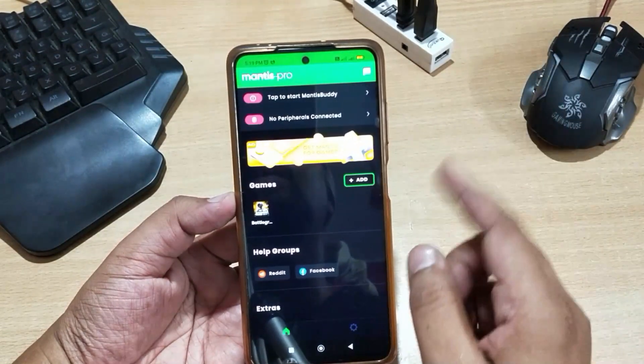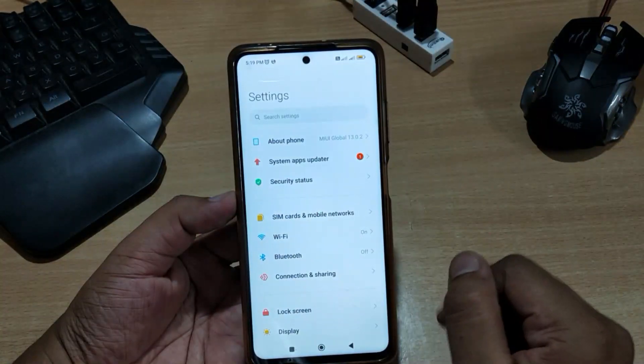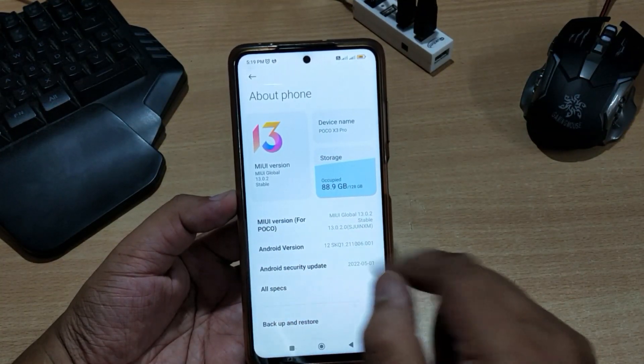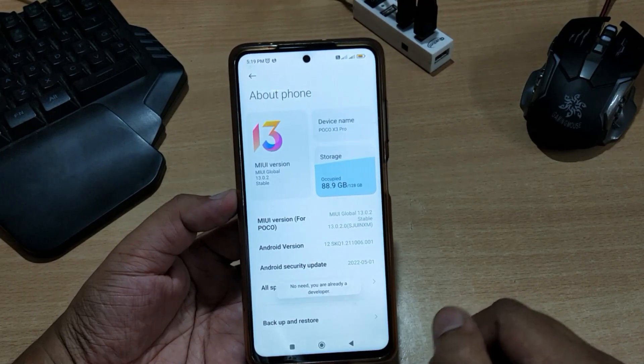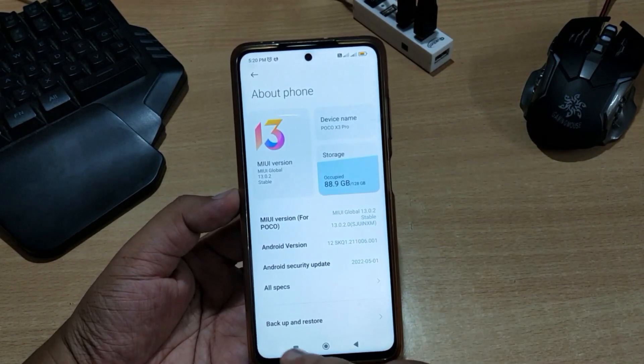First of all, you need to enable developer options. To do that, go to Settings, then About Phone, and search for the Build Number. You can see my build number here — it could be in a different place on your mobile, so you just have to search for it. Then click on it 7 times. After clicking 7 times, your developer options will be enabled. Then go back to the application.